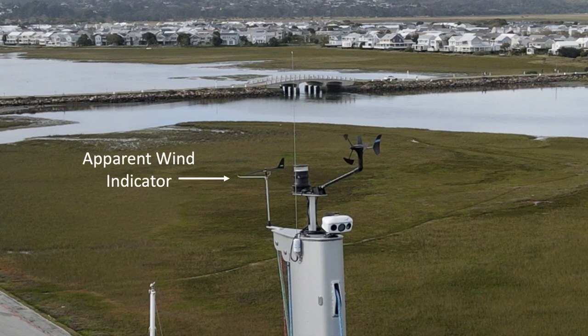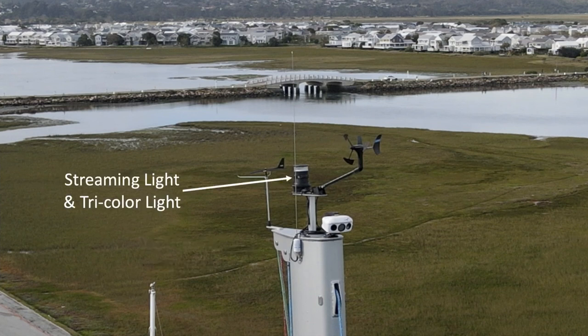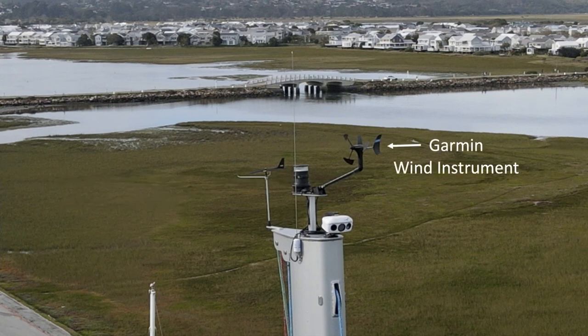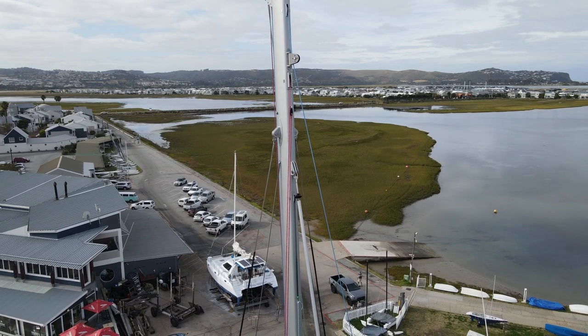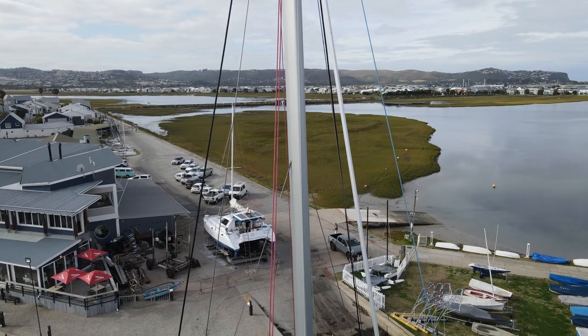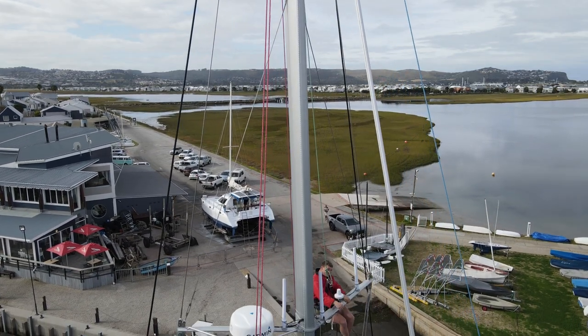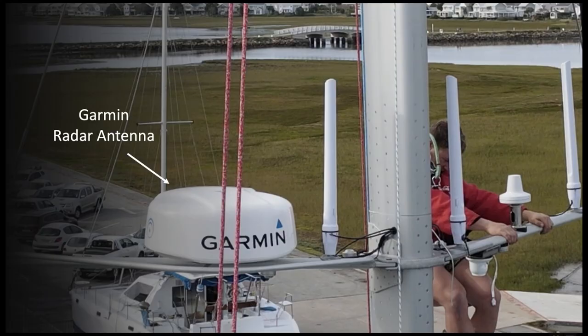Starting at the top: the apparent wind indicator, which is not electronic — just a visual you look up at. Then there's the VHF radio antenna, steaming light, and tricolor light — steaming when you're motoring, tricolor when you're sailing. There's also a unit that sends information down to your electronics system: the Oscar 640 navigation camera, part of the Oscar system. We'll do an entire video just on Oscar. Working down the mast to the spreaders, there's lots more equipment.